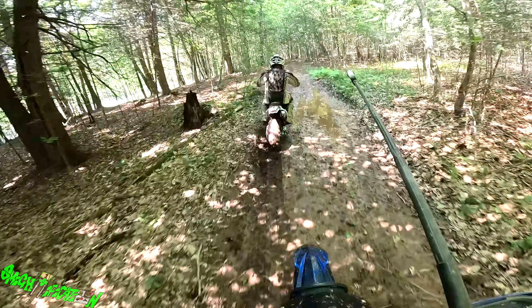Oh wow, that's mud — that is soupy! I went right through it. You see how all-wheel drive helps? Yeah, it does. It definitely helps go through there.